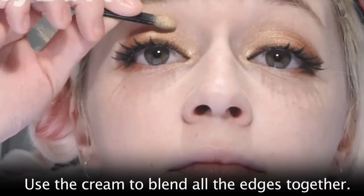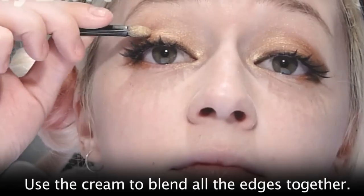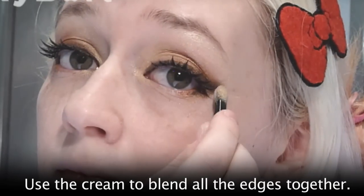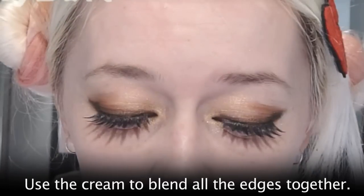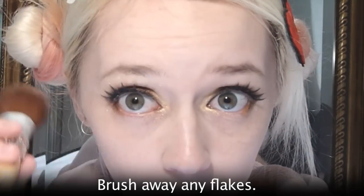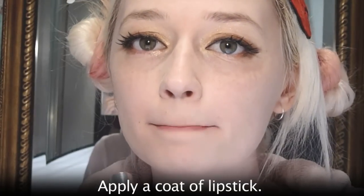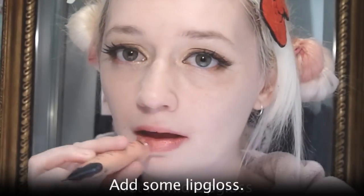Now is the point where we blend all of our mistakes together. Use the cream colour to blend around the edges of the copper and everything, so they come together more smoothly and look like a cohesive gradient rather than separate colours. Brush away any extra flakes. Apply a nice coat of lipstick — this one's a couple girl lipstick — some lip gloss, and we're finished!